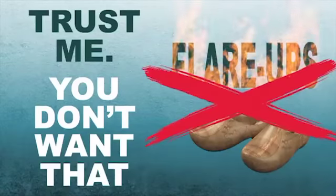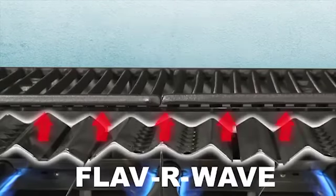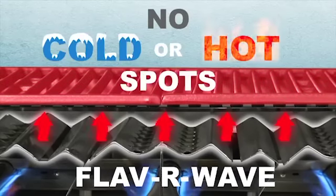Trust me, you don't want that. Last and most important, the Flavorwave evenly distributes heat across the entire surface of the grill, meaning no cold spots.